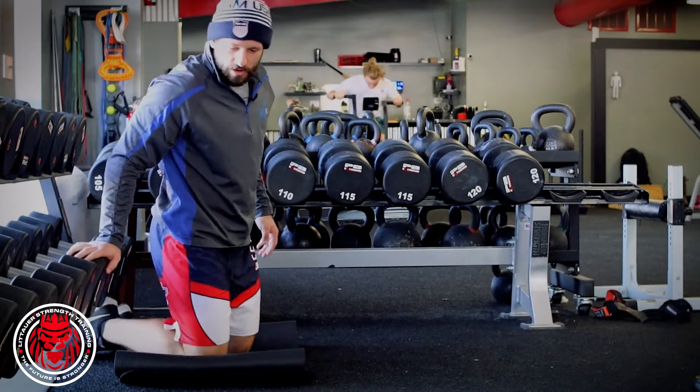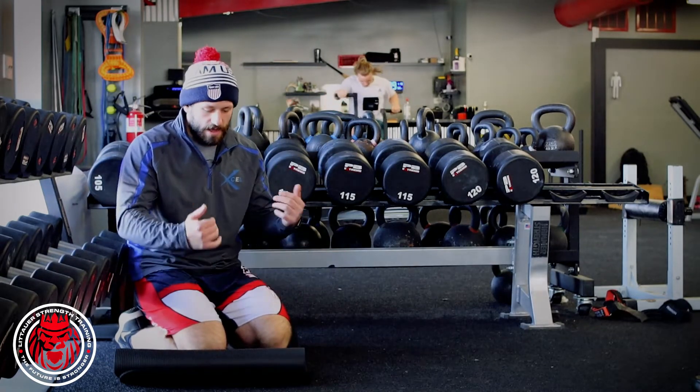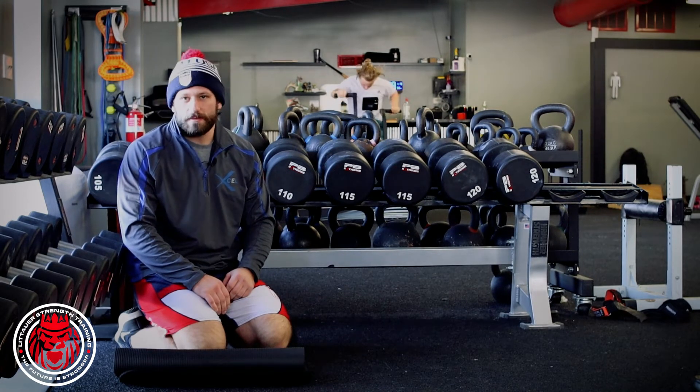Just helps to kind of lock it in. Dumbbell rack, or if you need to set a bar really low on a squat rack — that's a self-assisted Nordic ham curl.